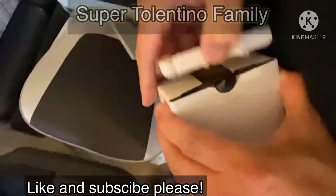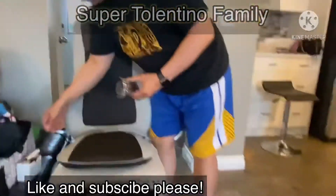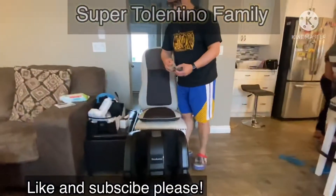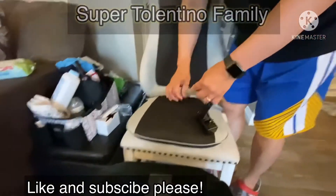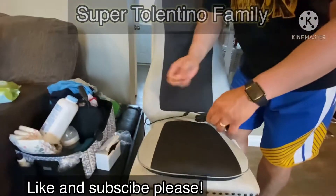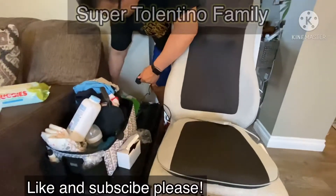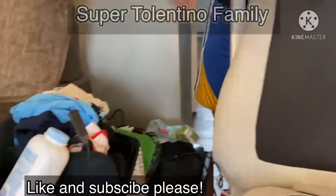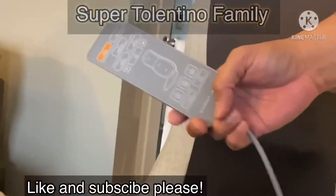The end of this massager has a specific plug, so you need this adapter to be able to plug it into the outlet — that's why it's called an adapter, because it's going to make it adapt. So let's plug it in. It also comes with this controller.